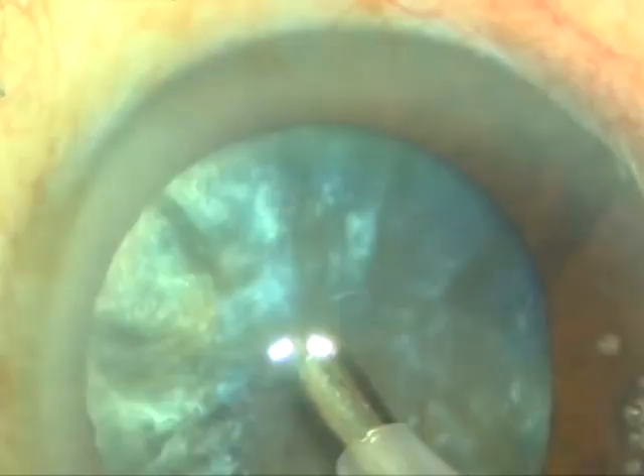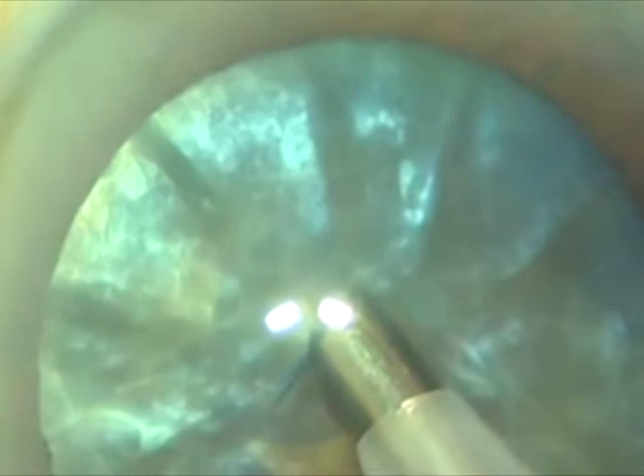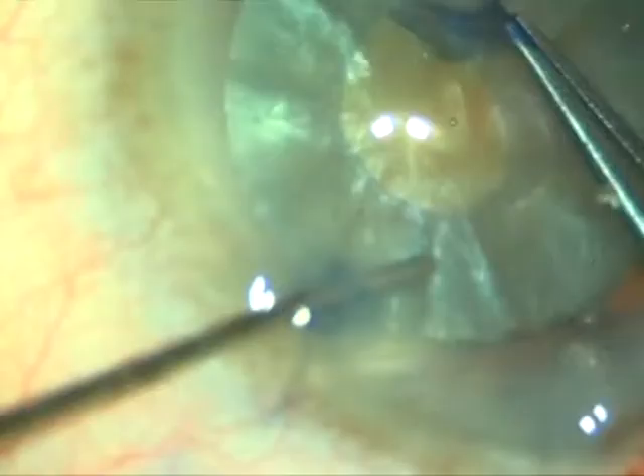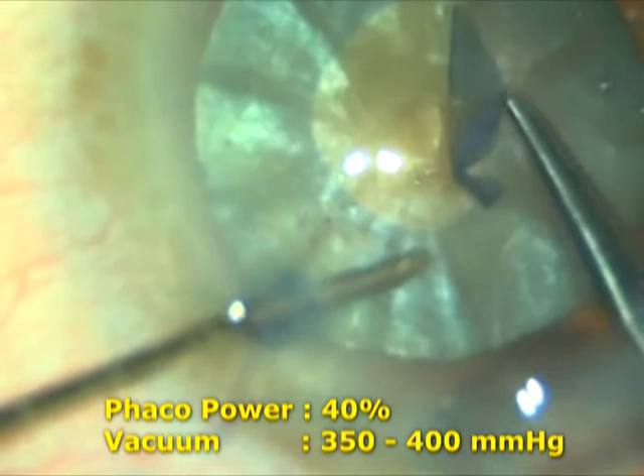A straight tip, either 15 degree or 0 degree, with bevel down, is directed down towards the centre of the anterior capsule. A sudden burst of phaco emulsification with a phaco power of 40% and a vacuum of 350–400 mmHg is used. Due to the sudden burst of phaco power, there is a sudden decompression of the bag, and the Argentina flag sign does not occur.